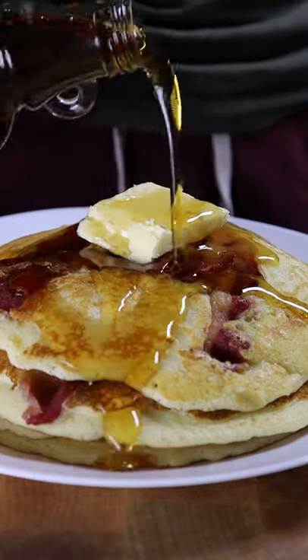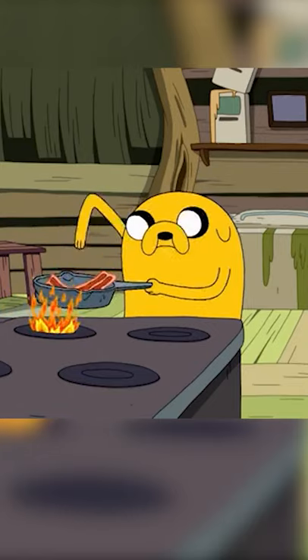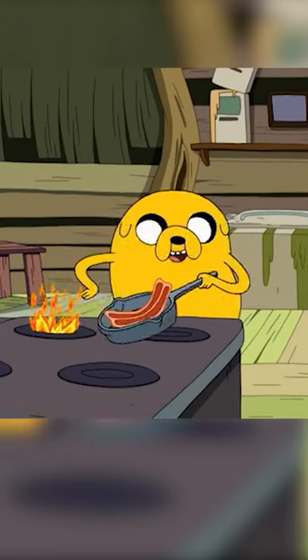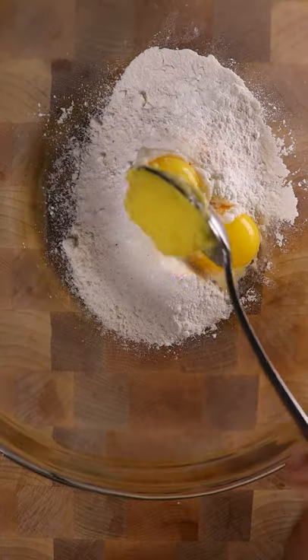Here's how you can make bacon pancakes from Adventure Time. In a bowl, let's add flour, baking powder, sugar, salt, 2 egg yolks, and clarified butter.